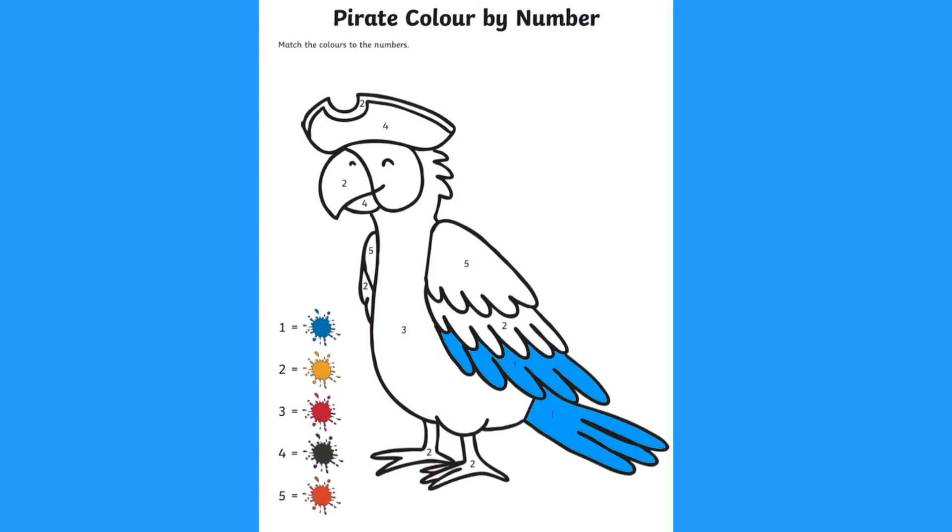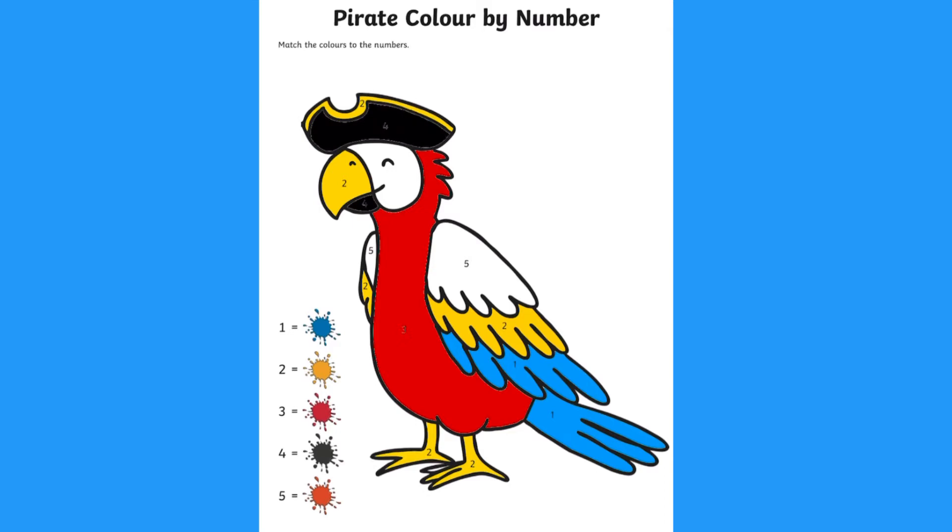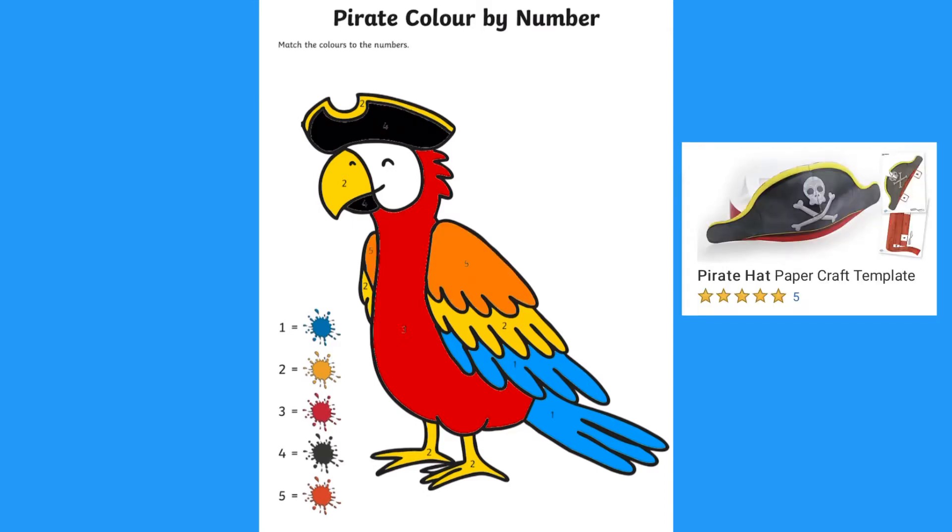These pirate worksheets are great for children to practice their colour and number recognition. They are great for children who are using smaller numbers. Simply look at the number and the colour next to it. You could even print out a pirate hat for children to wear.